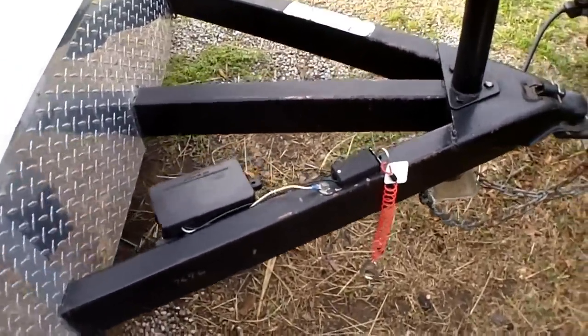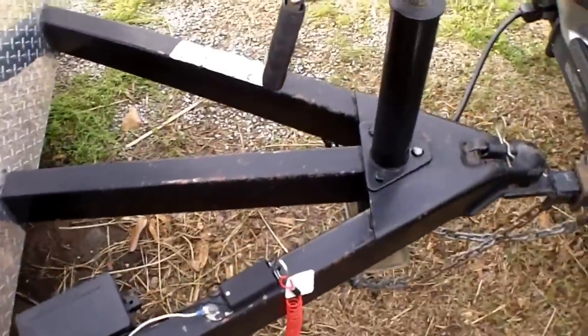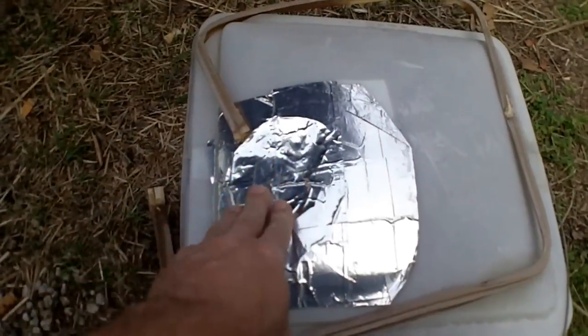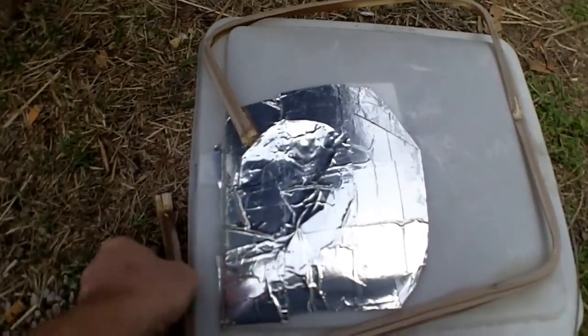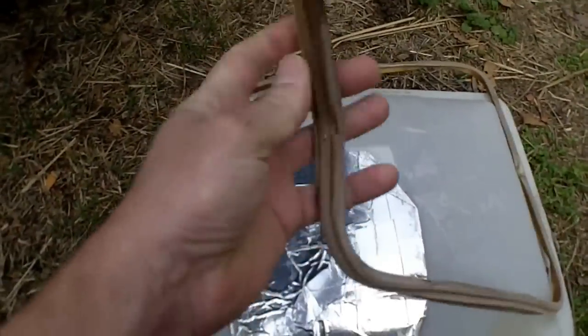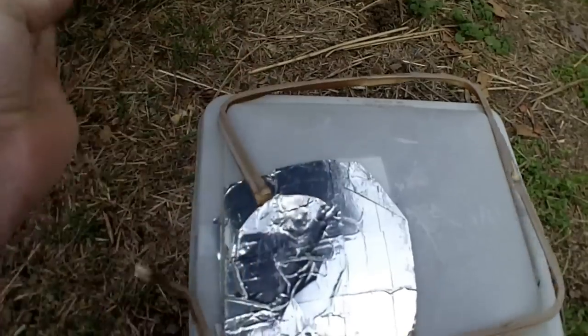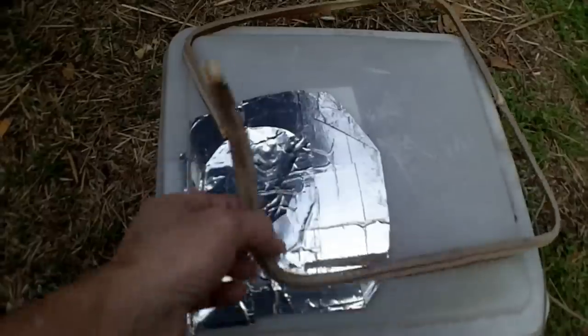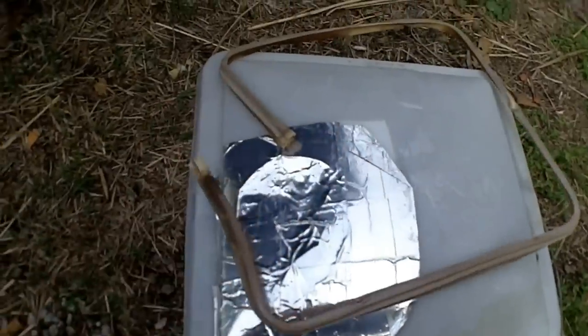A couple of things that were wrong with it: this is the actual dome light — it must have been hit with something, maybe hail, and they taped it up. The gasket was completely gone. I picked up a replacement for about $15 and a new seal for about $6–7. Put that in, no problem.